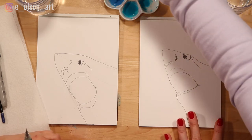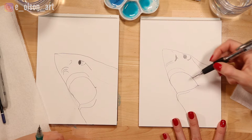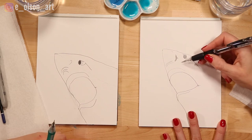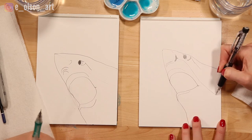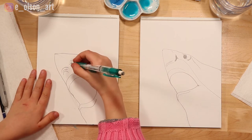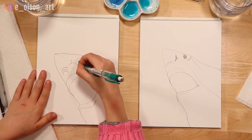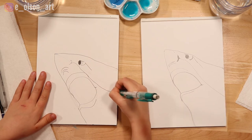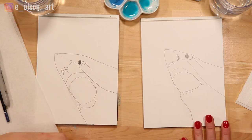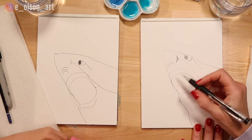Great white sharks have white bellies. In our reference photo you can see the divide between the gray and the white of the shark. It touches the nose, and the white part comes all the way down around the mouth and then back. Start with the nostril, bring it next to the mouth, and then all the way to the end of the paper.